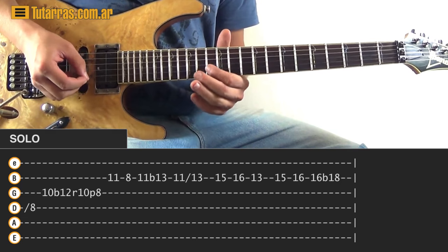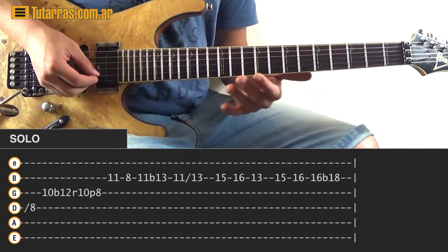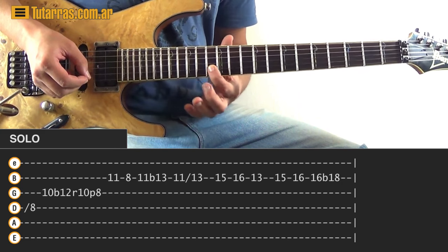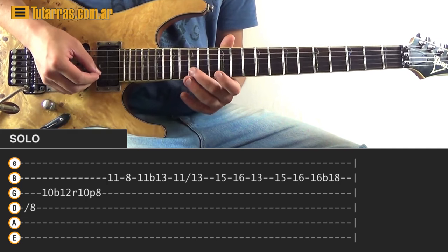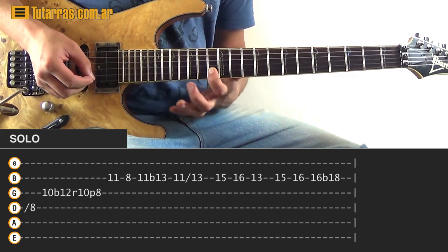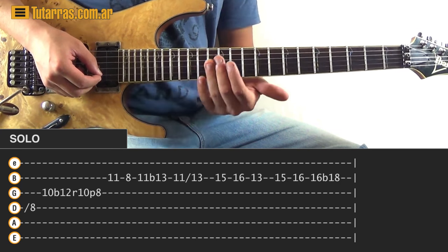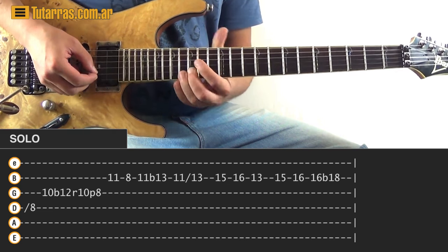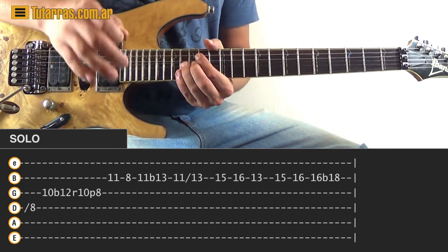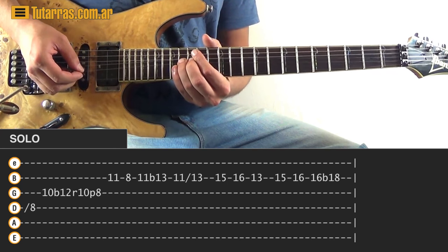Next movement — since we are on the eleven after we do the bend, we go eleven, slide to thirteen, then fifteen, sixteen of the B string, back to thirteen, and then again fifteen, sixteen. We're going to do a pre-bend on the sixteen and strike that note. You do the bend without playing with this hand — just prepare, that's why it's a pre-bend — and then you strike it.